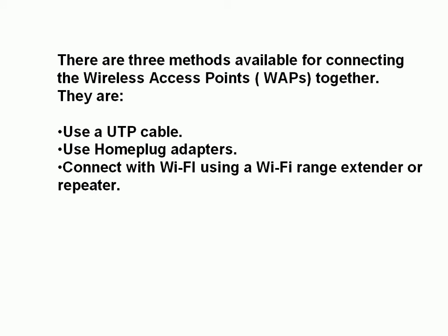The three methods available for connecting the access points together are: using a UTP cable, using home plug adapters, or connecting using a Wi-Fi range extender. We're going to look at all three methods.